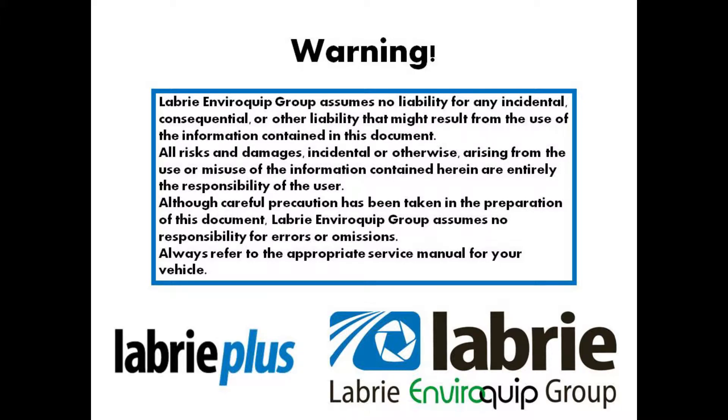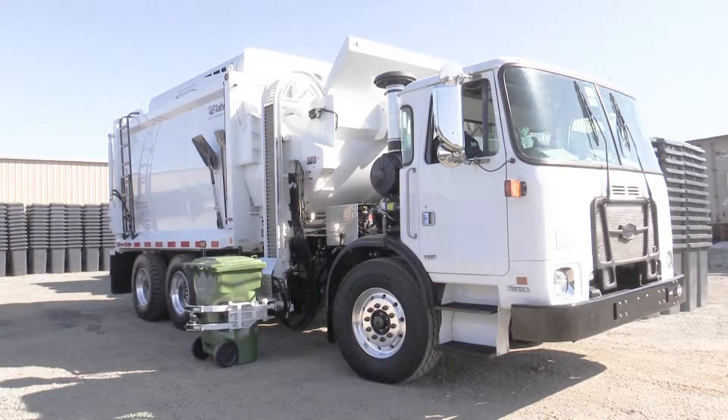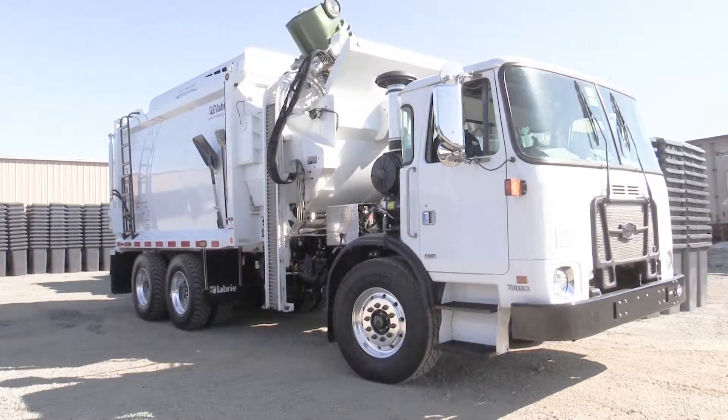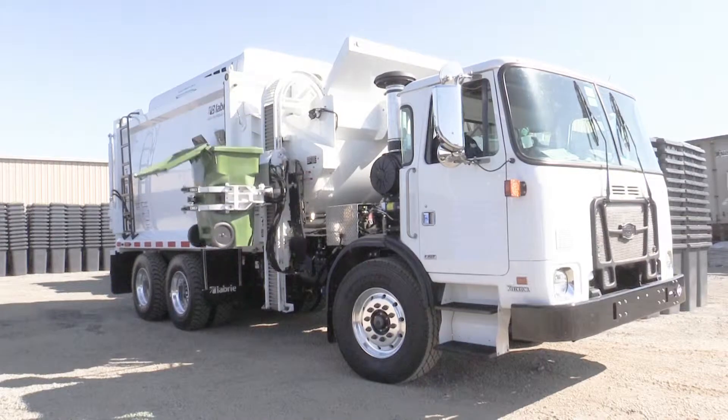The Libri Alligator utilizes three cushions: arm up, arm down, and arm in. These cushions are adjusted on the MDM, or Master Display Module.